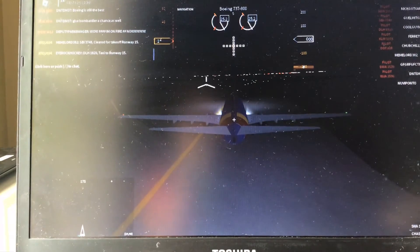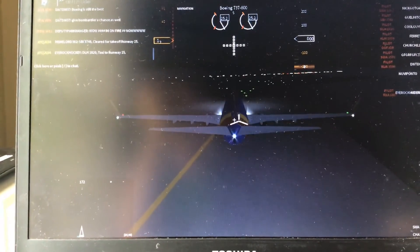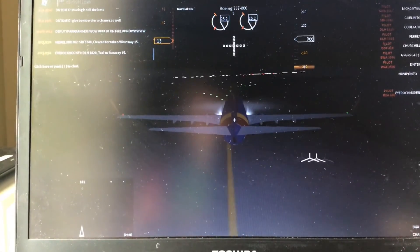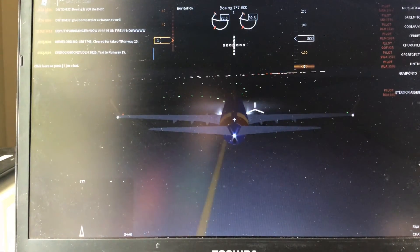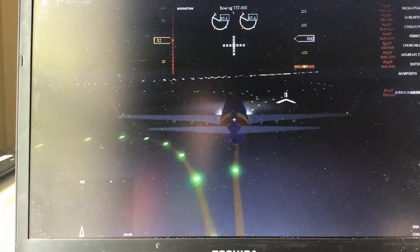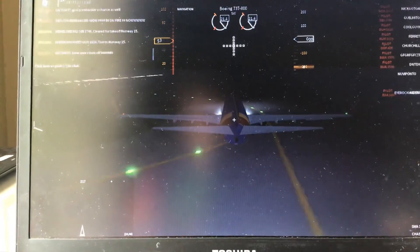That's basically all the controls you need to know to fly a plane. If you want to turn left, you can see it here, and if you want to go up, press up. Here's a shortcut: if you press Q on the runway it'll go as fast as possible — you can see it speeds up. And if you want to brake as fast as you can, press A, and it slows right down.